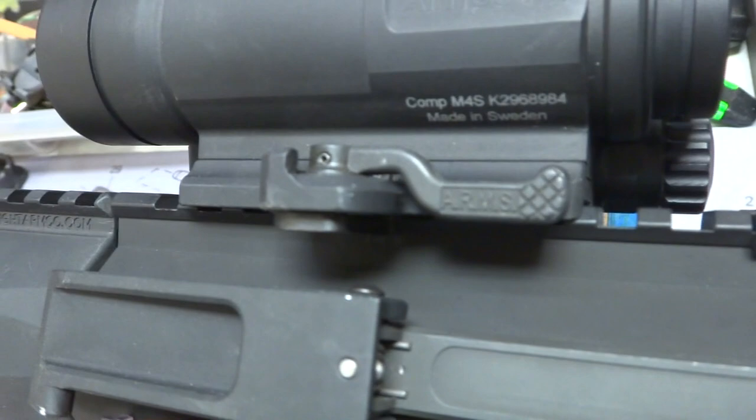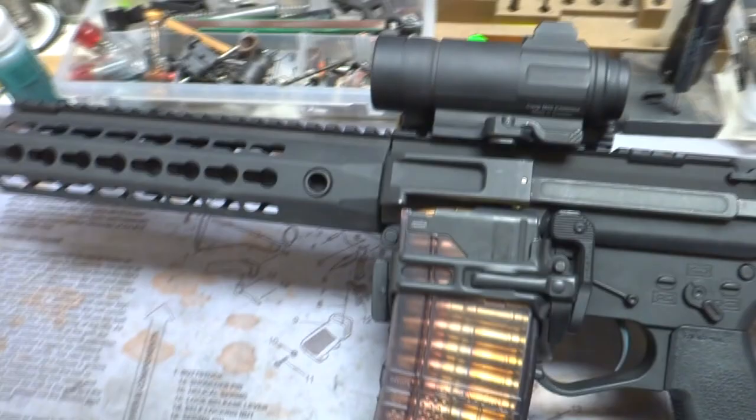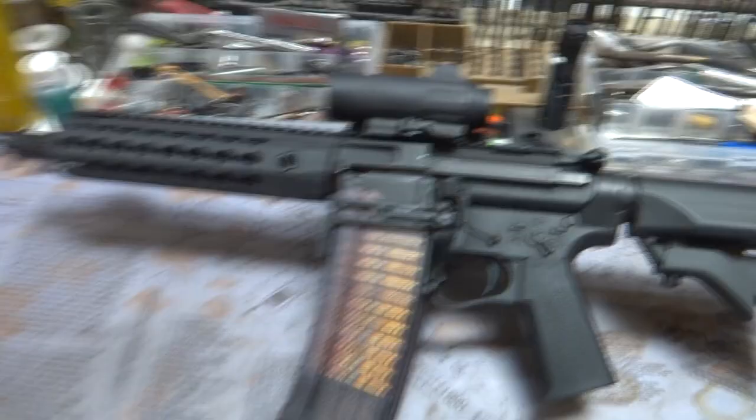And there's your ARMS Quick Detach Mount for the Comp M4S for Aimpoint. I think that's pretty much about it. I mean, there's some cool internal stuff, but pretty much from the outside, this is what you get.